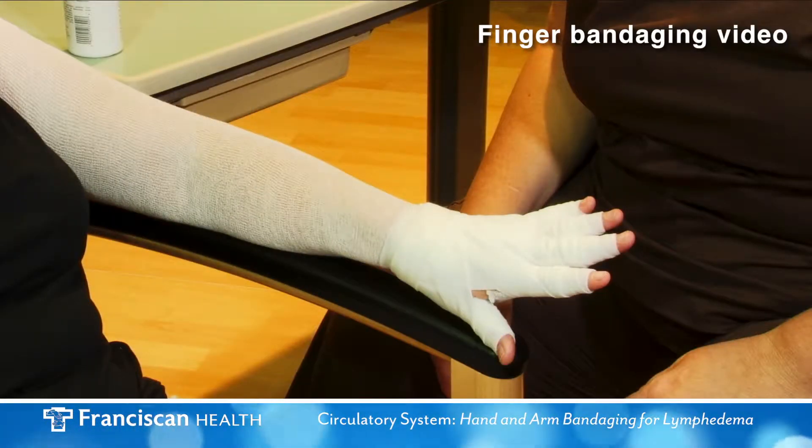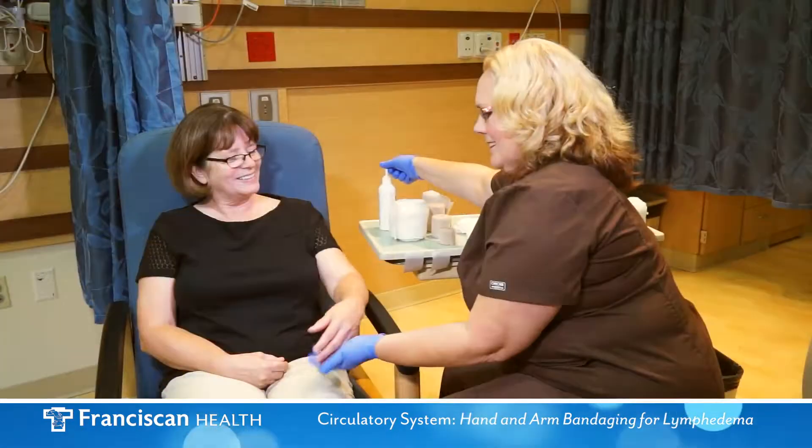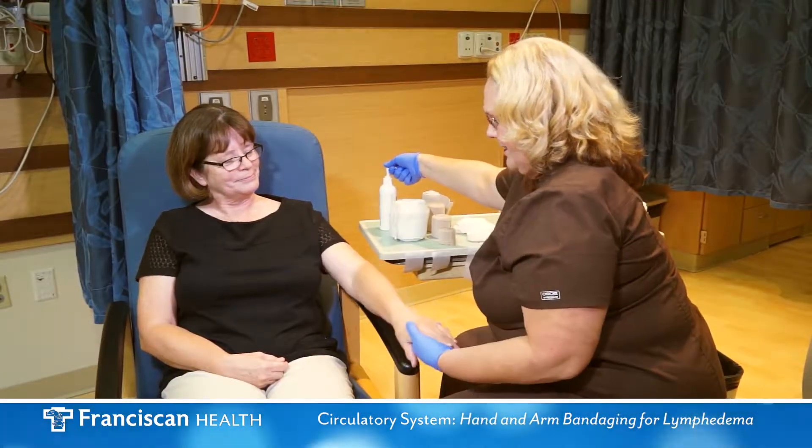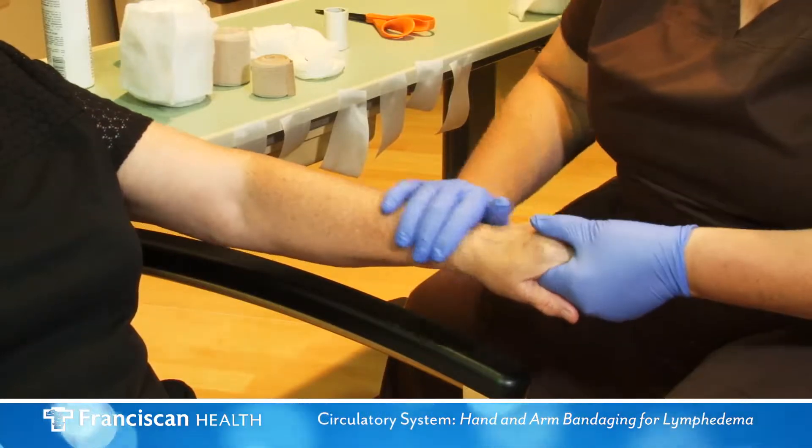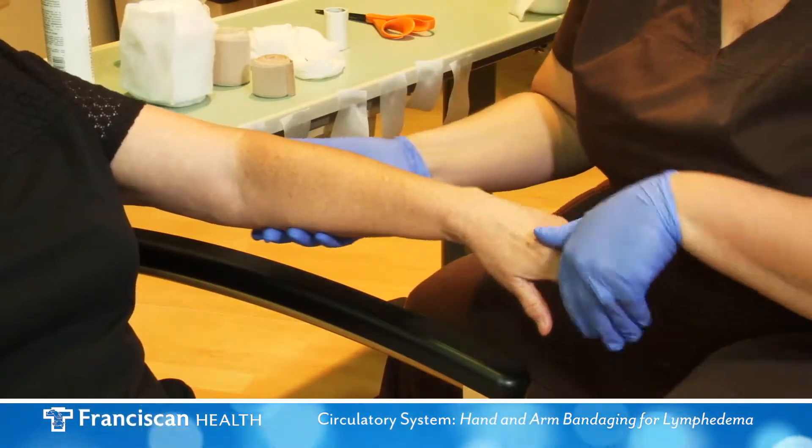After first cleansing the skin with mild soap and thoroughly drying the area, apply low pH lotion, fragrance free and dye free, such as Eucerin or Elta.